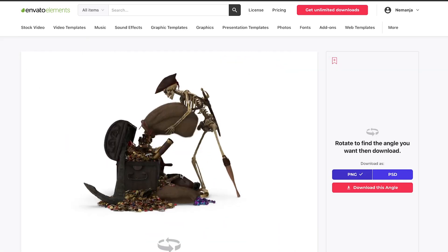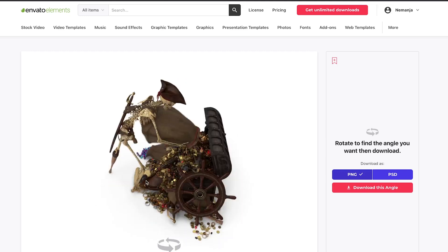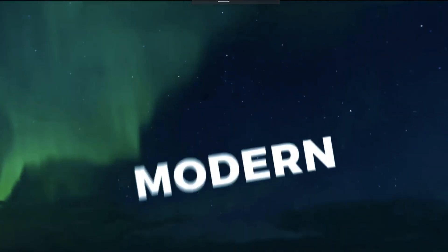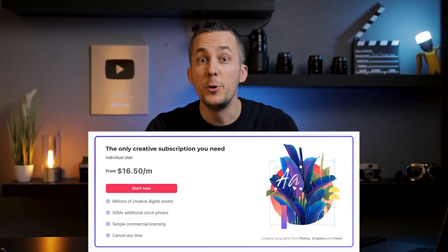You can search their huge library and find a lot of things. What's really cool about 3D models is you can rotate them and position them in the proper orientation you need for your photo manipulation. What's really amazing is they're pretty affordable — the annual plan is just $16.50 per month with unlimited downloads, and everything is licensed so you don't need to worry about licensing. Check the link in the description and try it for yourself. Now let's go back to this amazing photo manipulation.